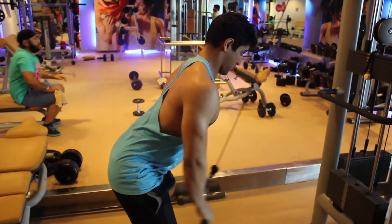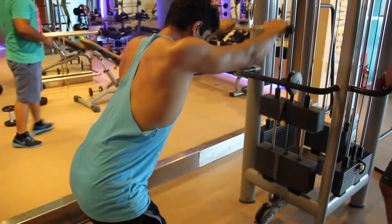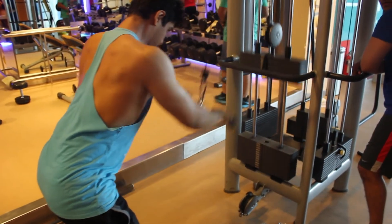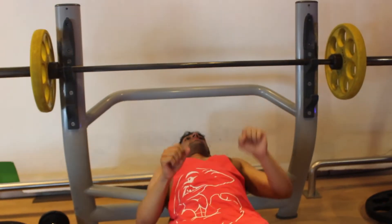We then moved forward to our last exercise for the lats, which was the straight arm pull-down. We did four sets for 10-12 reps. That concluded our back workout.